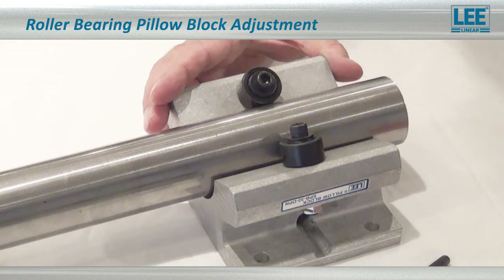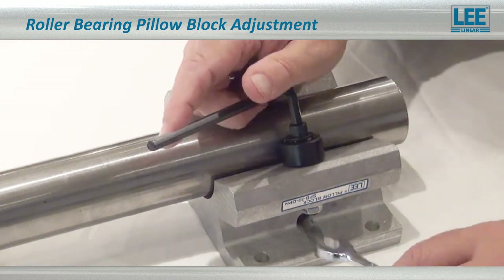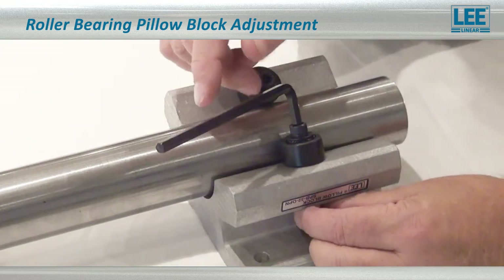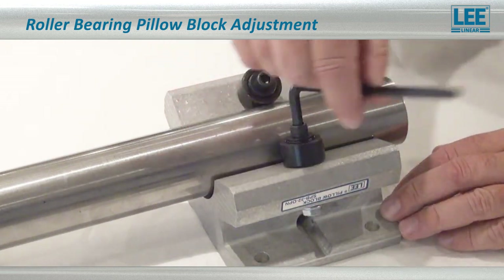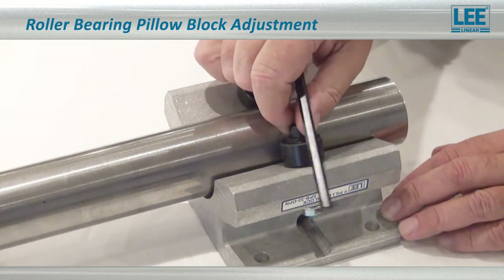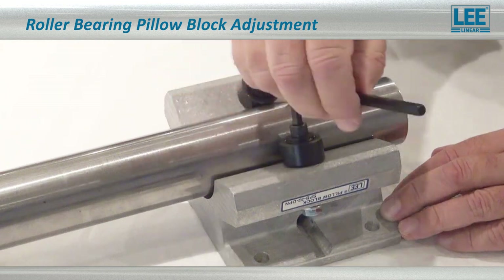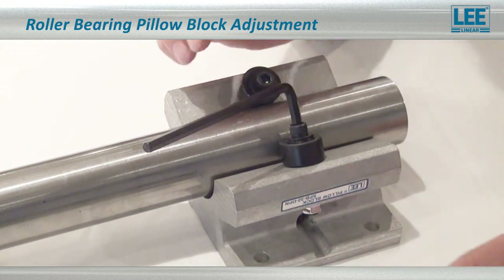To adjust the eccentric bearing, you need the Allen wrench and a wrench to loosen the nut. Loosen the nut to get rid of any play — you don't want it to be even snug. You want to get full stroke on this; you should be able to do it with your fingers. Let it go till it stops by itself, then come back and take the play out of the nut.